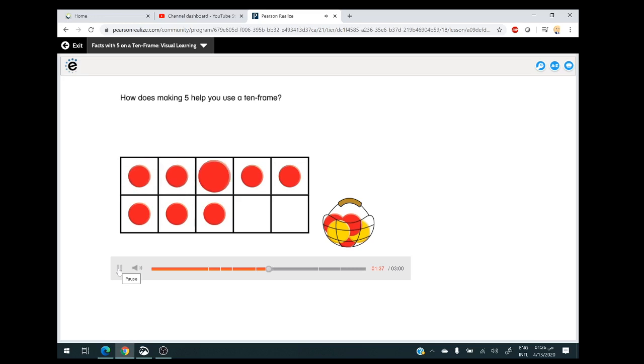How does making five help you use a 10-frame? Making five in the 10-frame makes it easier to see how many more are needed to make 10. It is easier to look for empty frames in one row than in two rows. The 10-frame shows another addition fact: you have eight — make 10. Two boxes are empty, so add two. When you add two, you make 10. How does the 10-frame help you see the 10-fact? It breaks the number up to show how many more make 10. Eight plus two more is 10.